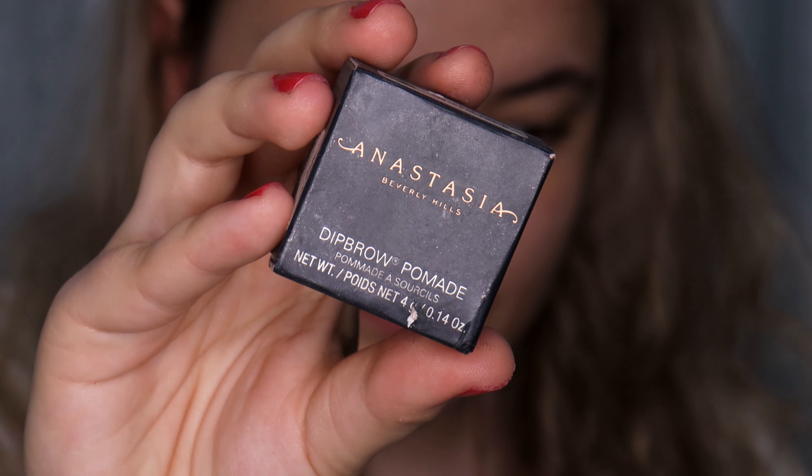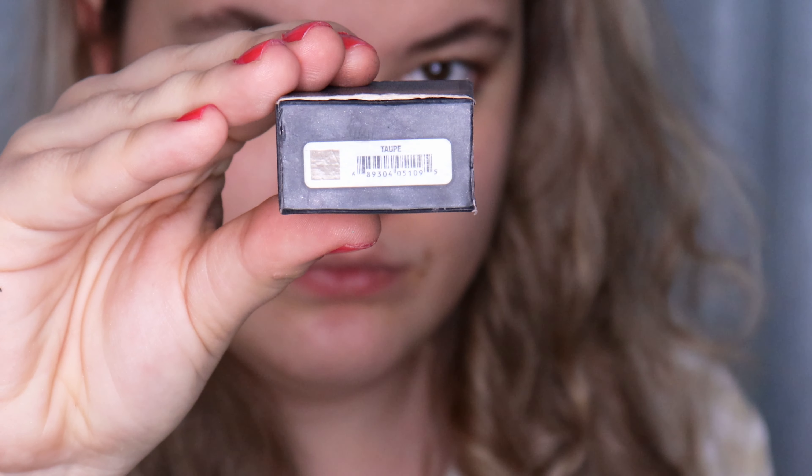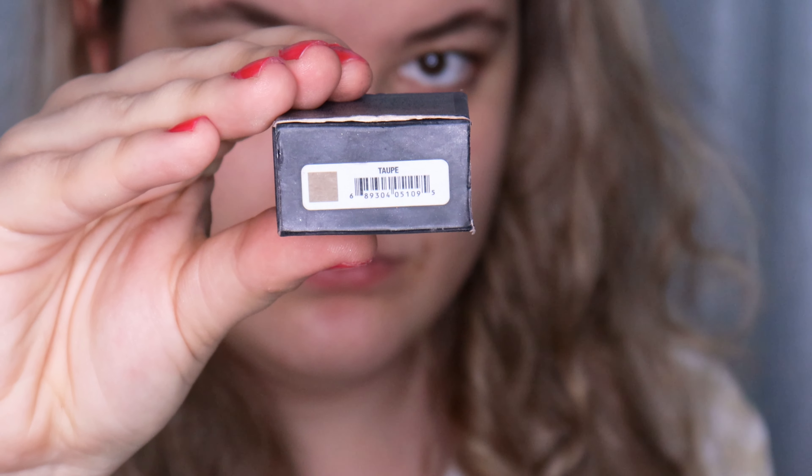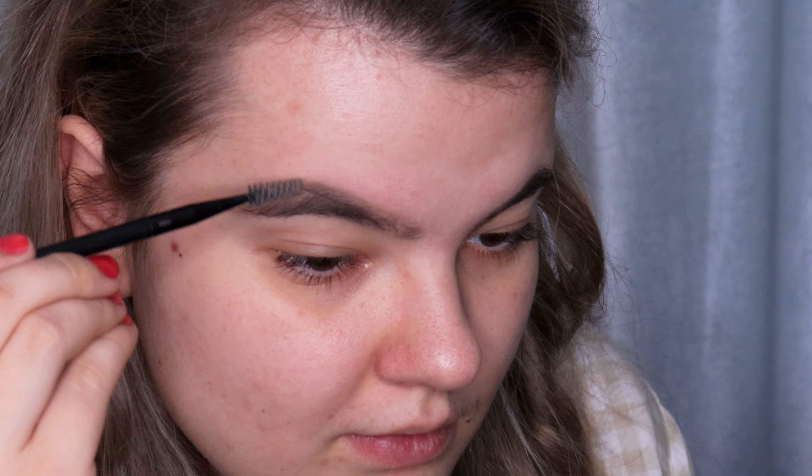Then I'm going to do my eyebrows using the Anastasia Beverly Hills Dipbrow Pomade in the shade Taupe. First I'm brushing all my hairs up and drawing the line on the bottom of the brow, then brushing my hairs down and drawing the line on the top of the brow, then filling in the brow and the inner corner using scratching motions.